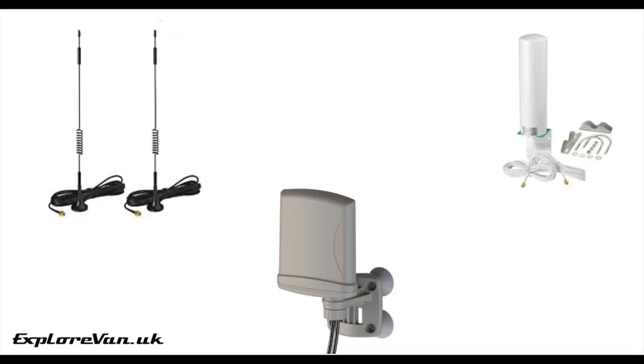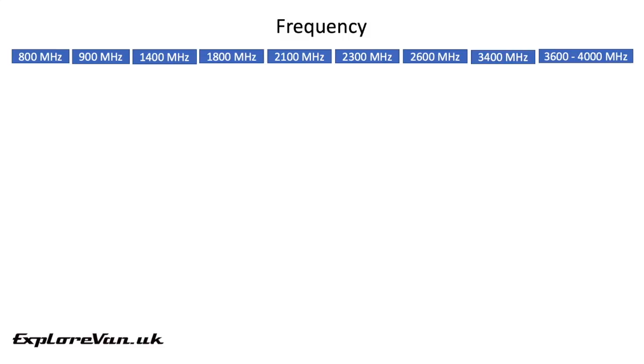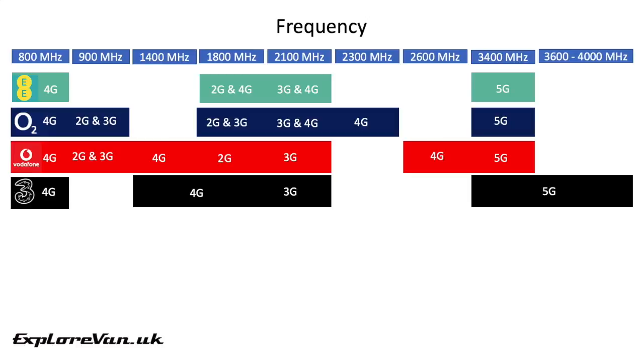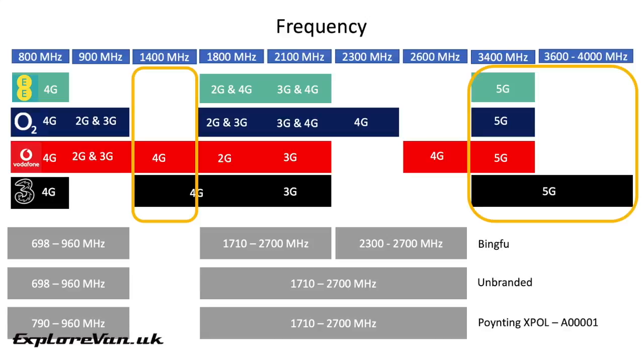First let's take a quick look at the quoted specifications, remembering these are what the manufacturer or retailer has quoted — we'll see how they actually perform shortly. Let's start with the quoted frequency coverage. These are the bands used by UK mobile phone networks; there are some variations by network. We can see that all three antennas claim coverage of most of the bands used.